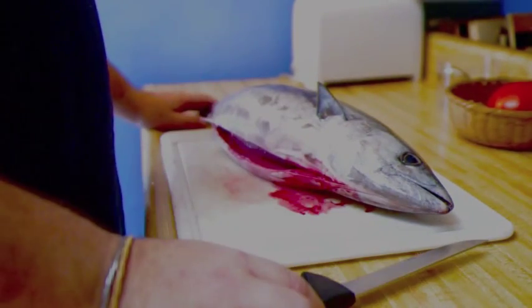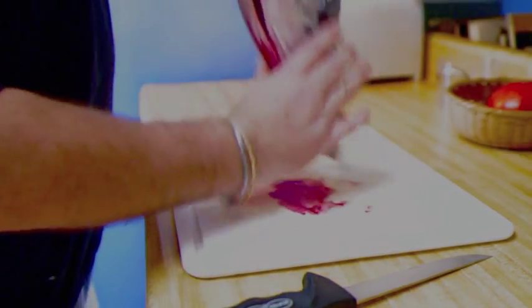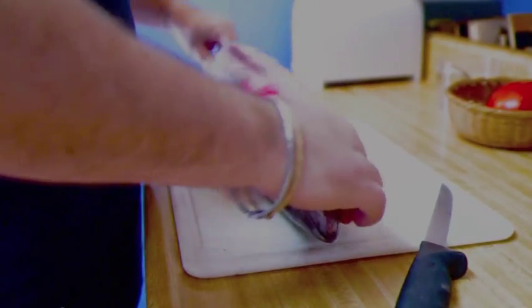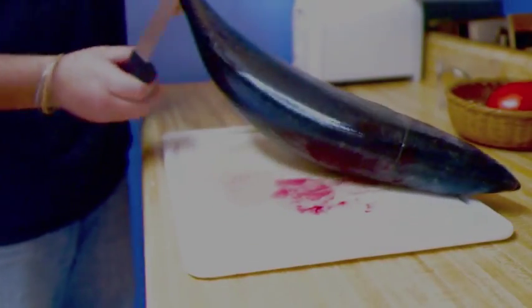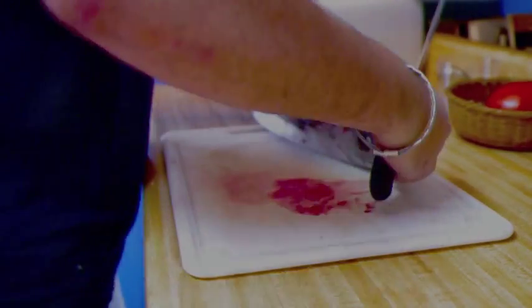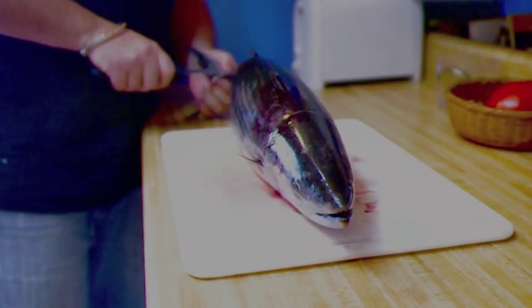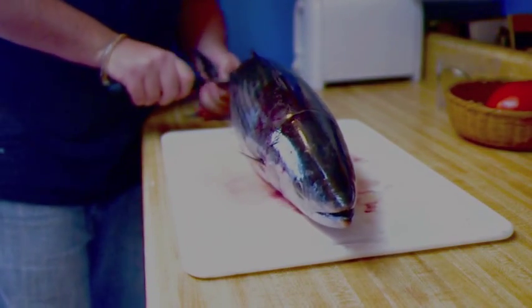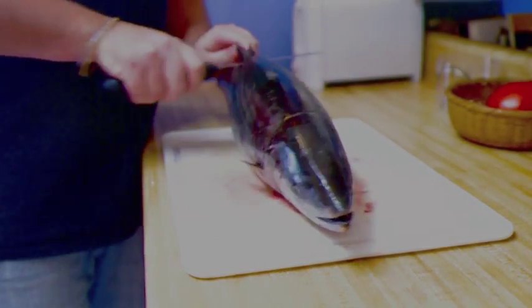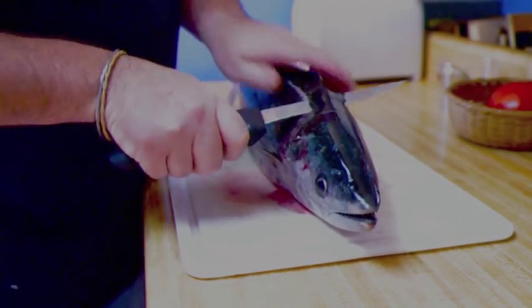There are a couple of different ways that you can fillet it. The way I saw this morning is pretty effective for a fish like this, so we're going to give it a shot. First of all, we're going to get a nice sharp boning knife. A fish filleting knife is probably better, but I'm going to use a regular boning knife.